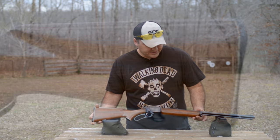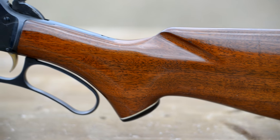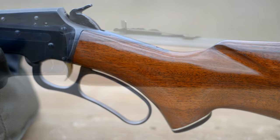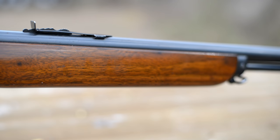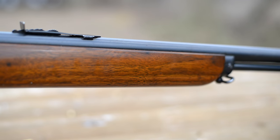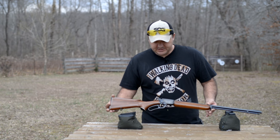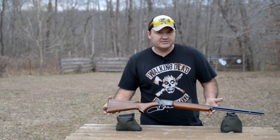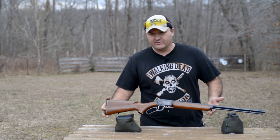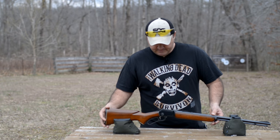Beautiful walnut stocks. The fit and finish are just superb. The dark bluing of the rifle combined with that walnut stock gives it a classic American look and feel. I do want to talk about this trigger — it's one of the things that, along with the balance, makes the rifle so easy to shoot. The trigger breaks at 3 pounds and 14 ounces on my Lyman scale. That doesn't sound terribly light, but it's a very good trigger. There's hardly any take-up, it breaks clean as glass. It does have some over travel, but to be honest a little over travel on a trigger has never caused me to miss a squirrel, and it doesn't really affect useful accuracy.